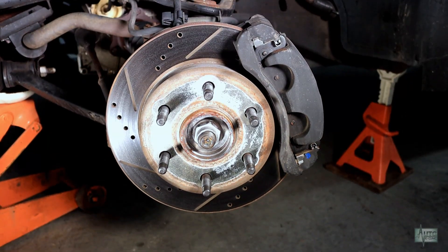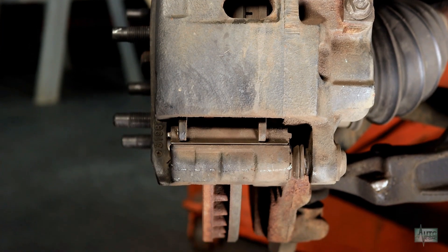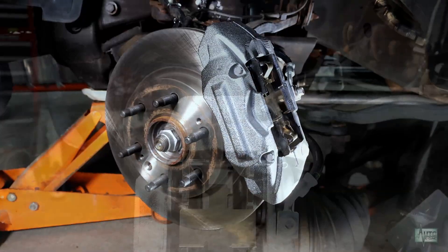Watch as we show you how we upgraded the front brakes on a 99-06 Silverado truck using the larger stock rotors and four-piston calipers from a 2019 and up Silverado or Sierra.